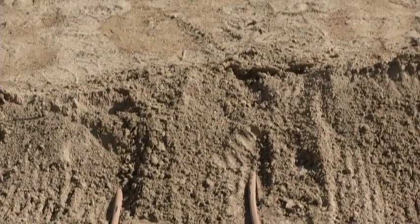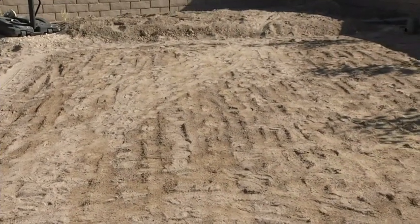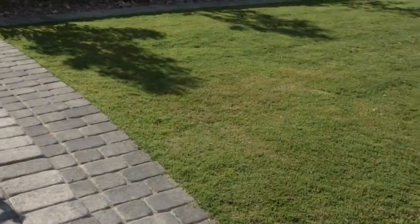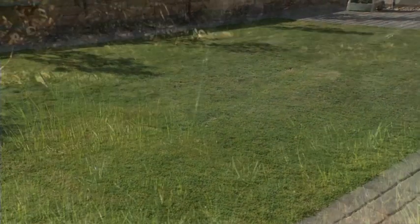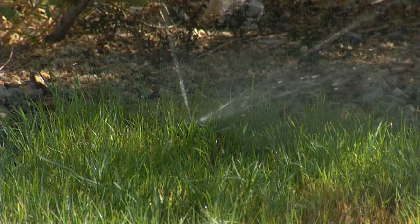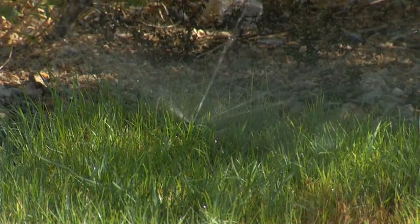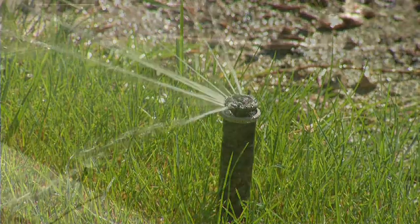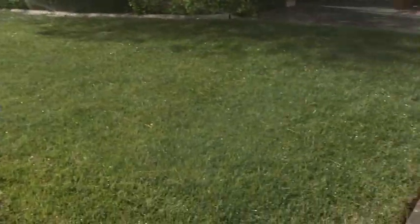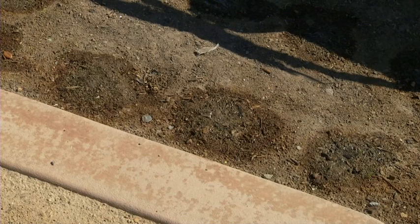A buried drip system has many advantages compared to sprinkler irrigation and can provide long-term benefits to your lawn. One of the pluses is that subsurface irrigation eliminates evaporation. When you use spray irrigation, you're putting water up into the air — you're misting. With the wind it's blowing, it's evaporating, it's going all over the place. With subsurface, it's putting water below the grass, so you don't have evaporation occurring, reducing it significantly.